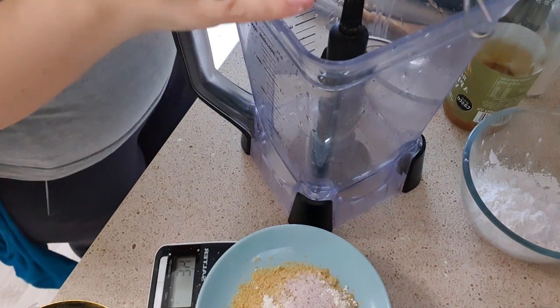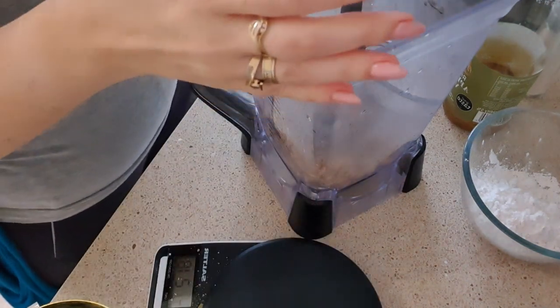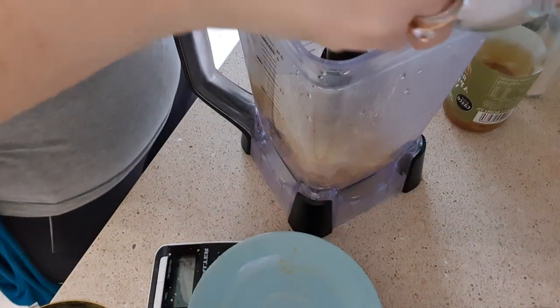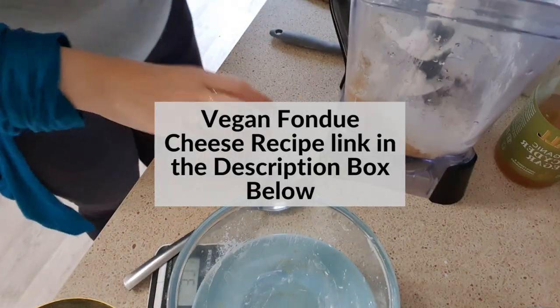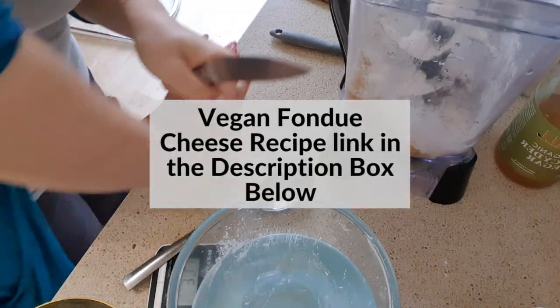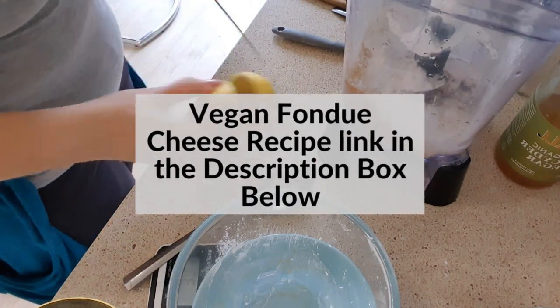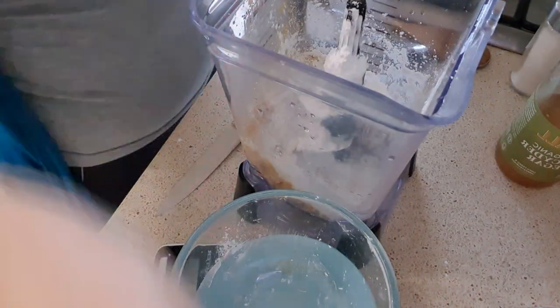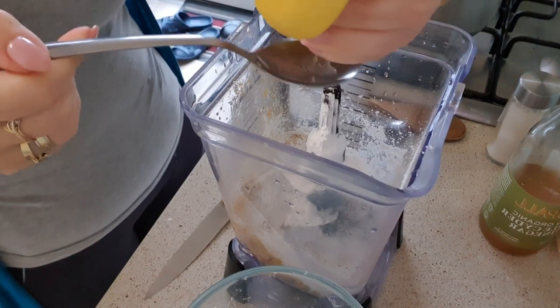I went ahead and prepared a very quick and easy vegan cheese fondue. If you want the full recipe with exact measurements and ingredients, you can find it in the description box below. One tip: make it really smooth with the blender, and that will make your cheese very nice and smooth at the end.